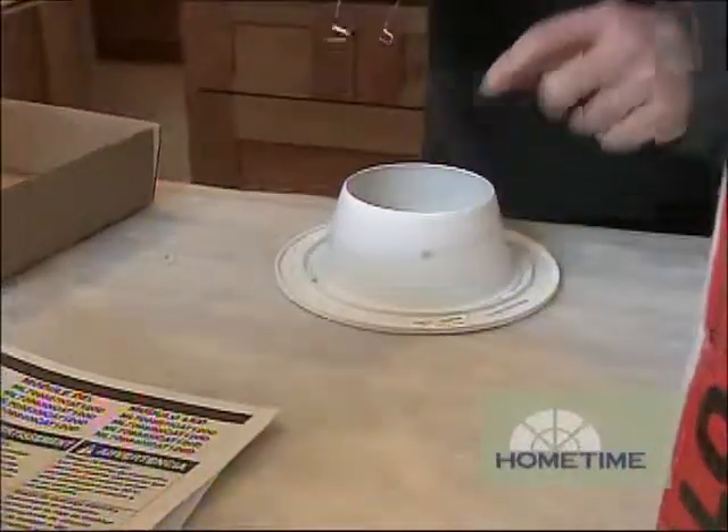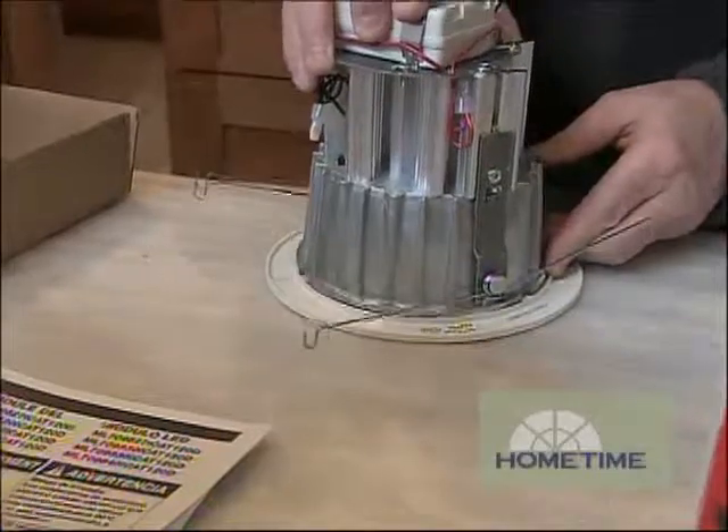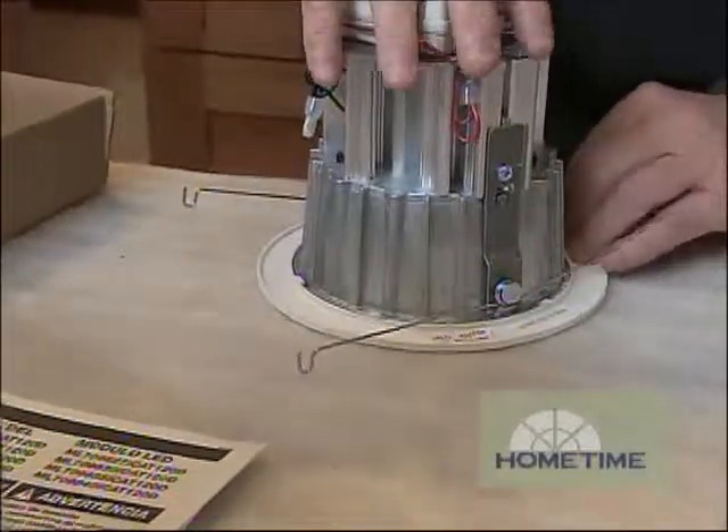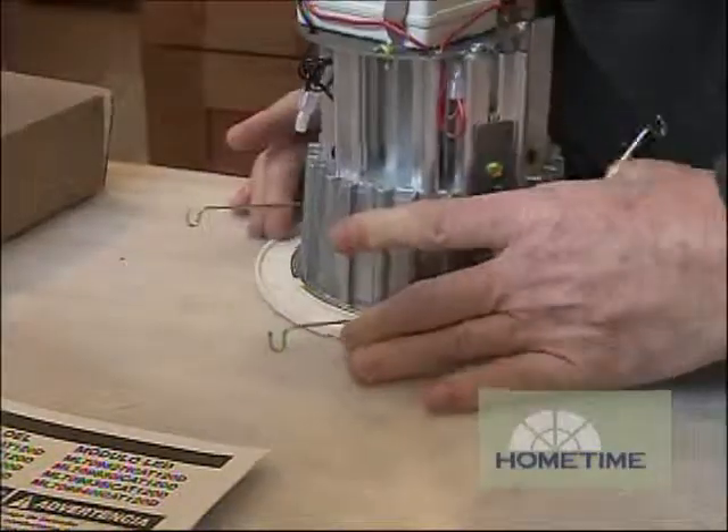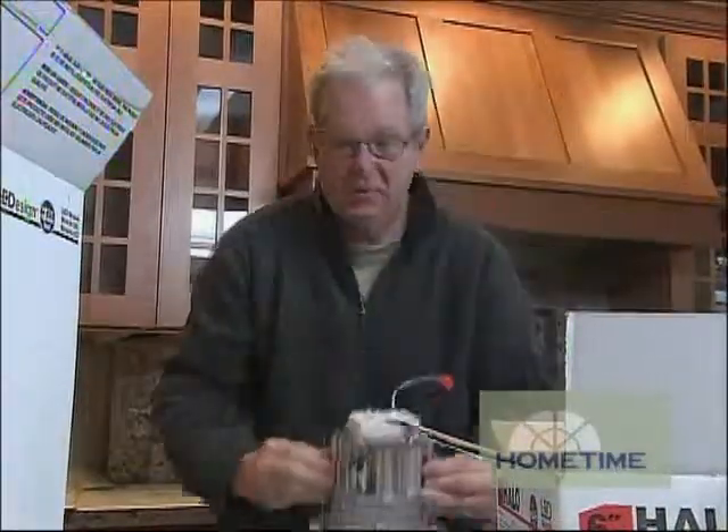The way these get installed is first we take the trim, get that all set to go, place the engine on top — there are little slots — set those over the top and just spin it like so. It has these little torsion springs on the side. You put this up in the fixture, open them up, and that's what holds it in place.